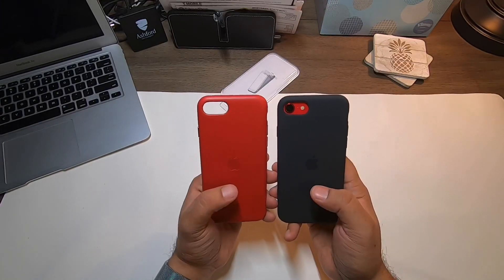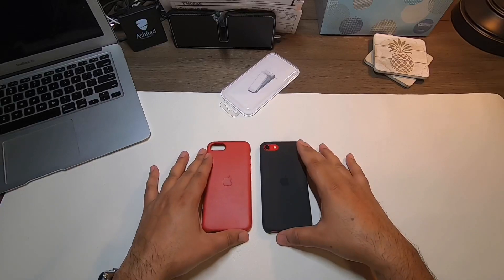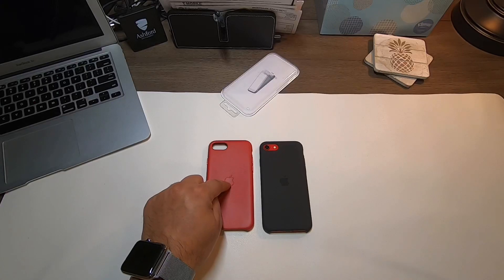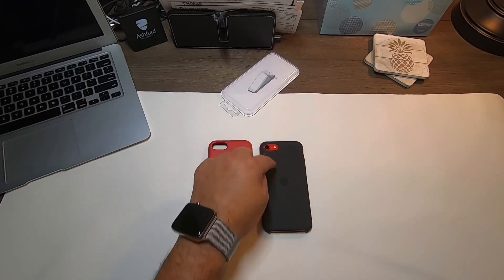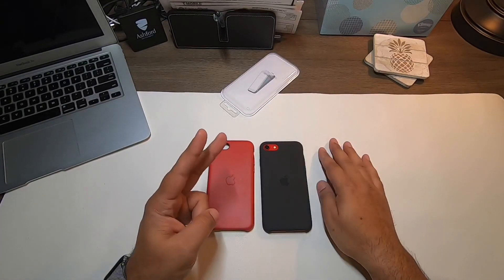These are the two options and they come in many different colors — silicone and leather. I appreciate you guys tuning in. Let me know which one you like better — do you prefer the red leather or the black silicone case? Please hit the like button, hit subscribe, and until next time, stay safe.